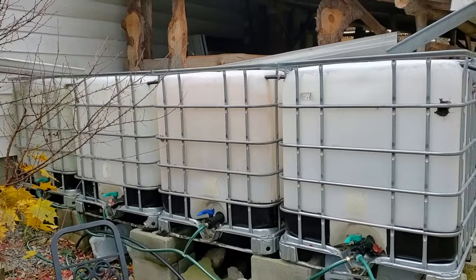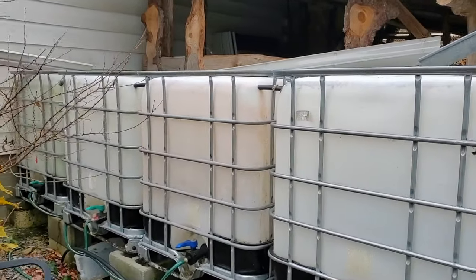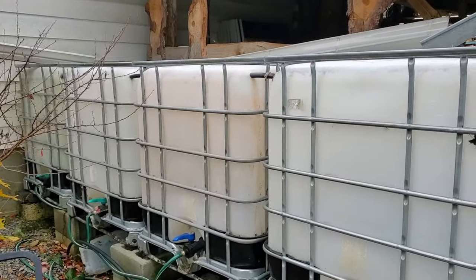I want to talk about how I drained that system out, what I think about the timing to make the decision to do that, and what it looks like when you don't do it in time. I want to show a number of examples of ways that we manage these rainwater collection systems in the winter months.